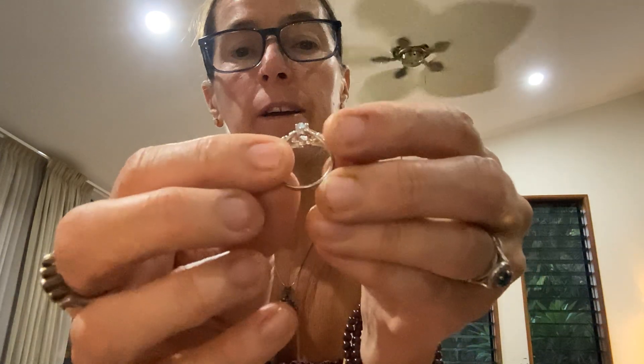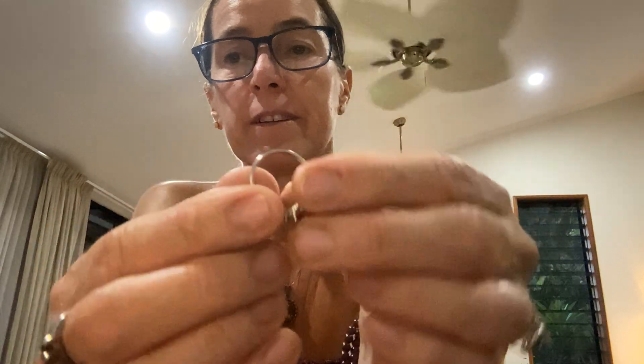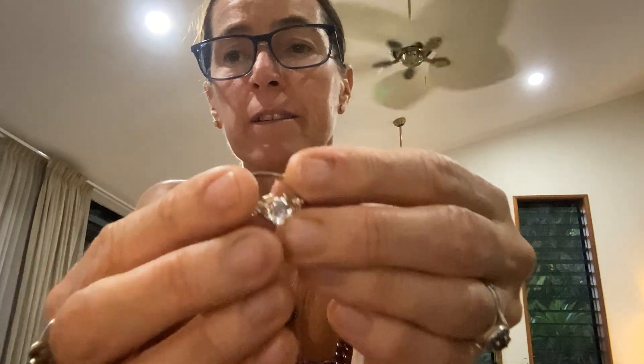Everything's been tested, so I can say with confidence — and it is marked inside — but I can't really show you that right now.